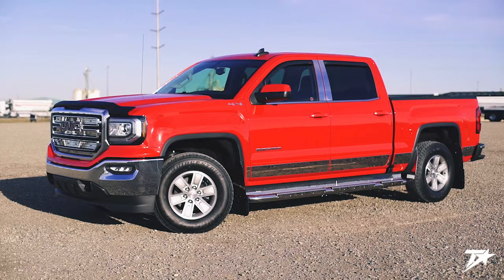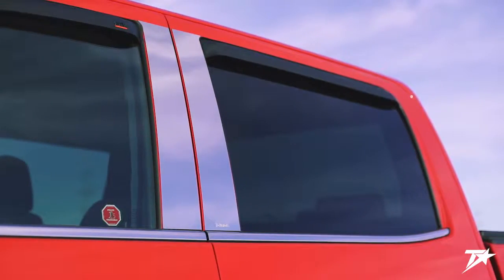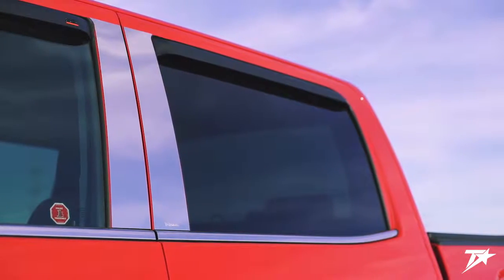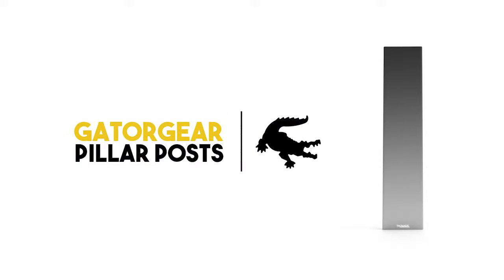Well hello and welcome to another truck hardware installation tutorial. Today we are installing our Gator Gear pillar post inserts on a 2016 GMC Sierra. Gator Gear pillar post inserts are a quick and easy way to spice up the look of your truck. They're made in Canada and constructed of stainless steel. The posts are available in traditional stainless steel or with a unique gunmetal finish. Today we've elected to go with a set of traditional stainless steel inserts. With that, let's get underway.